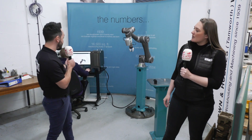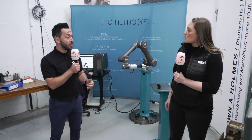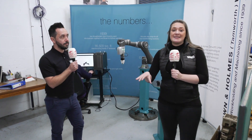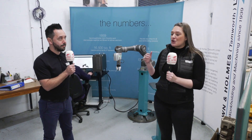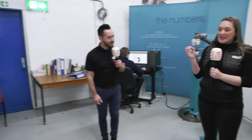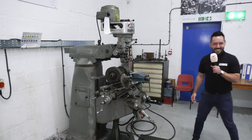You mentioned Daniel the apprentice. Brown and Holmes are also very heavily invested in apprentices and they've actually got their own apprenticeship school. Right here is where they teach their apprentices from start to finish — they're over the shoulder of the engineers. And behind us there's a Bridgeport milling machine, which is just a delight for my eyes — tell me about how they're going to be using this.